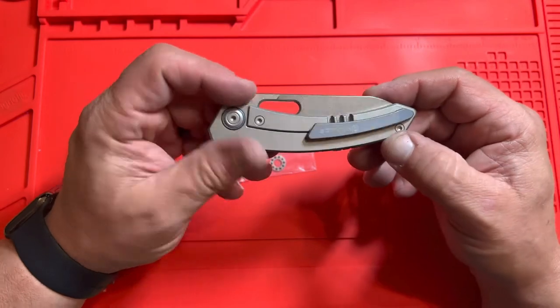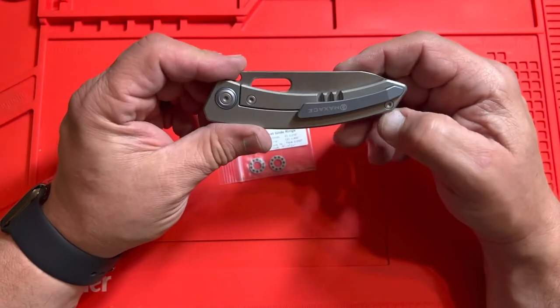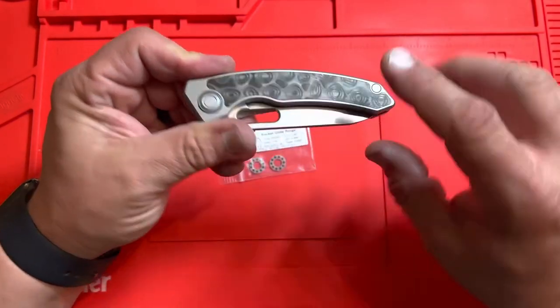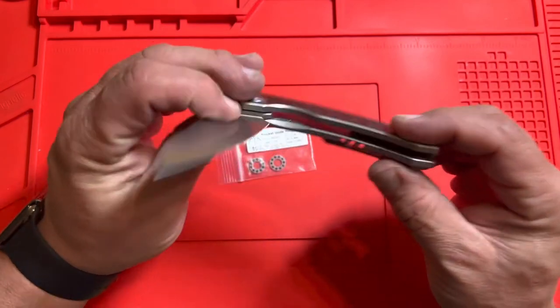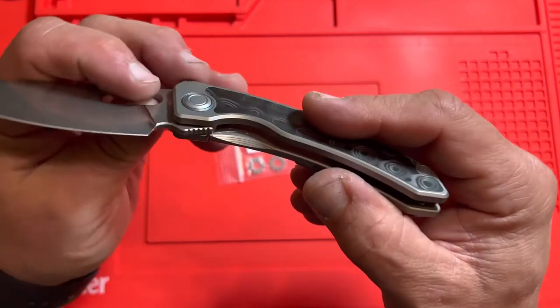I've noticed here on this one, there's the pivot screw and that screw — both of those I believe are T8s. I know all of them that I access are T8s. On the other side, there's no screws visible, because that screw right here is accessed from underneath. There's a screw right there, which is really nice.